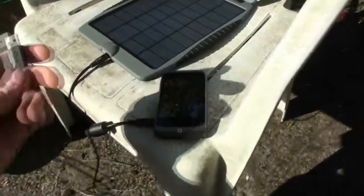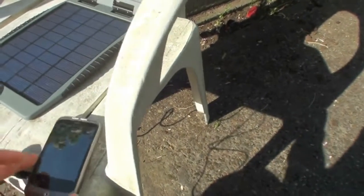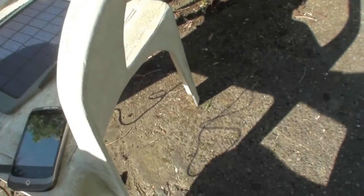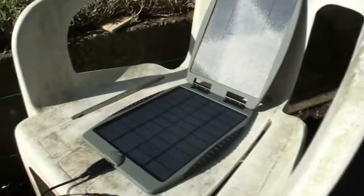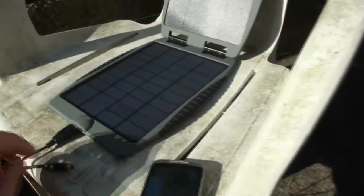Also, I can plug the phone straight into the solar panel — so it's not even going through the battery — via USB. I'll just unplug the battery and it'll charge straight off the solar panel, as you can see. That's handy in an emergency — just put your camera or phone into it. It's light, doesn't weigh anything, waterproof, proper hard stuff.